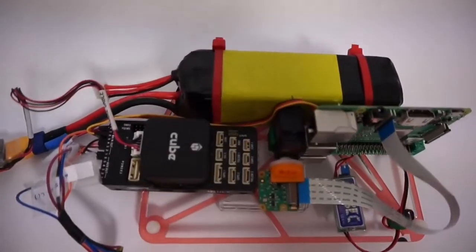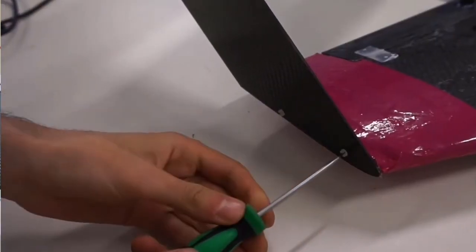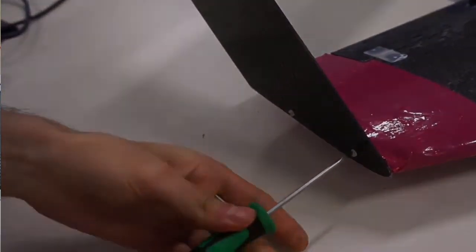The plane is built up by different modules for easy transportation and repairs if needed. In case of crashing, weak points were implemented in order to protect the carbon fiber structure.